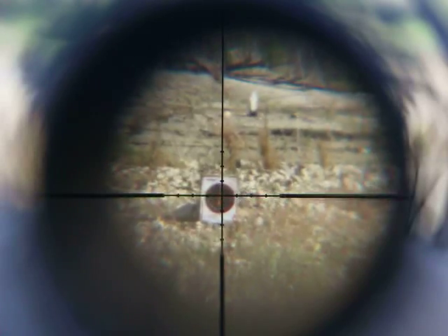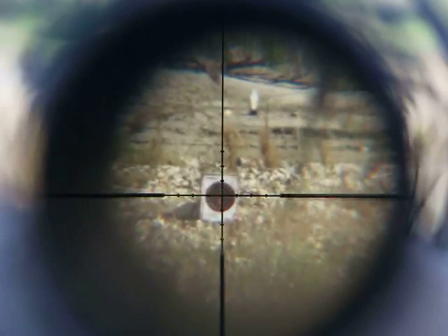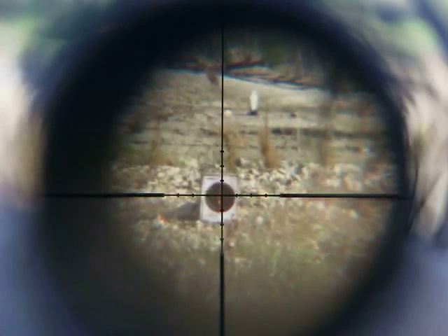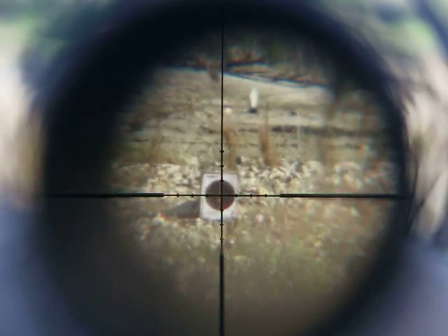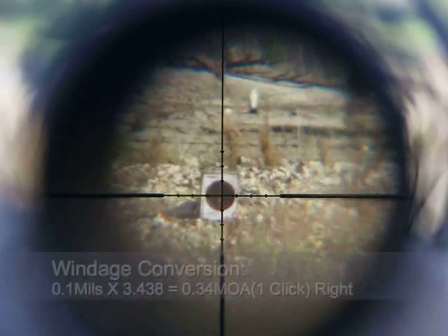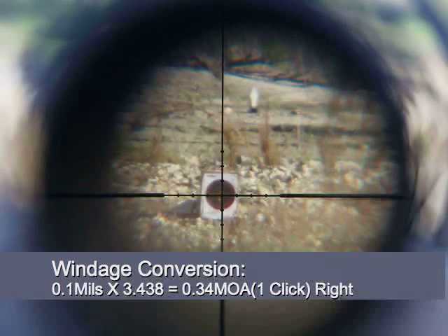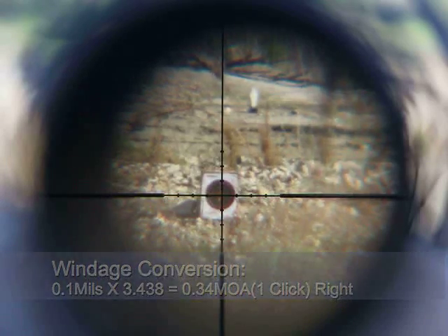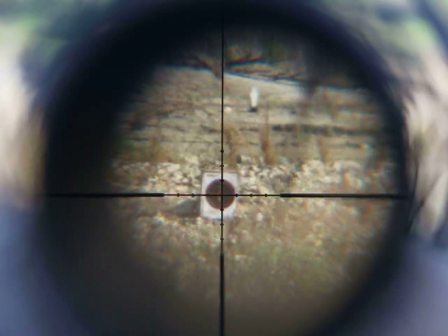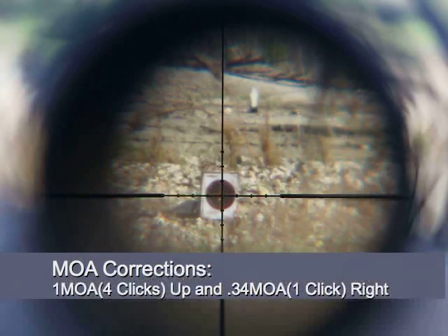So that's your minute of angle correction: one point zero three — we'll just put one minute of elevation, so one, two, three, four clicks up. And then for left-right, that looks like maybe point one — barely any. I'm not sure if the wind has changed recently. Point one multiplied by three point four three eight equals point three four, so we want to go right. I'll do one click right.